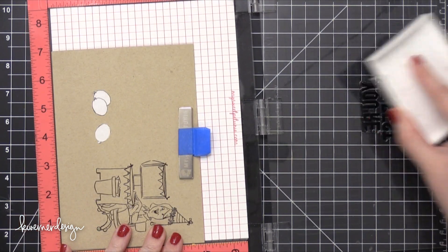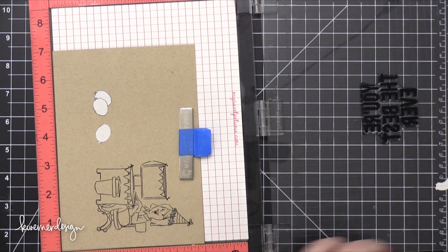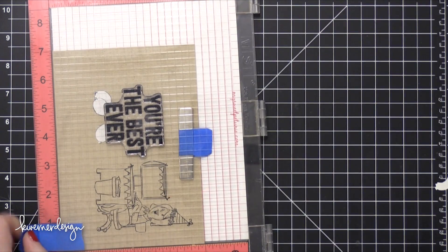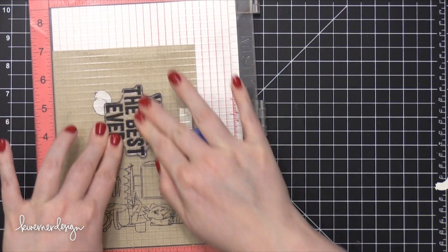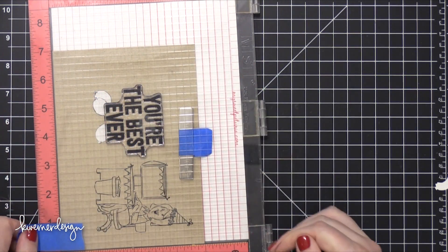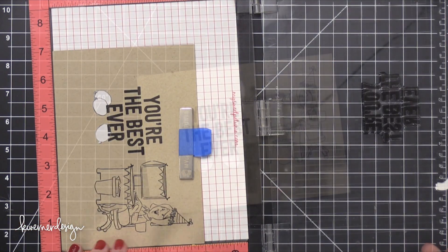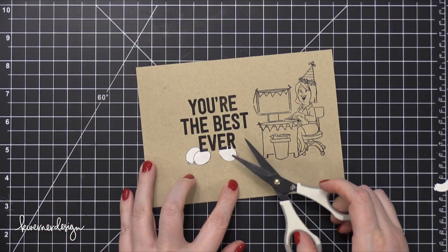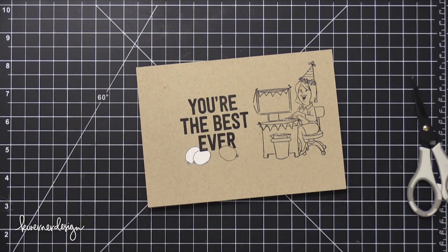I'm going to use that same ink color so all the ink matches. I love this one for big solid images because it's a really thicker ink. If I need to, I can stamp this twice because I'm using my MISTI stamp positioning tool, but luckily just one stamp was perfect. I'm removing the masks and you can see how it looks like those balloons are sitting in front of those large words.